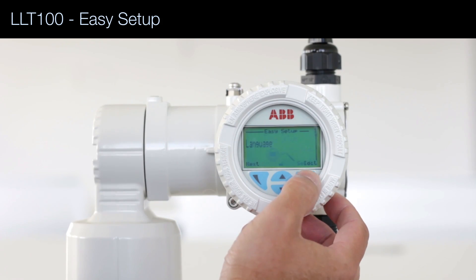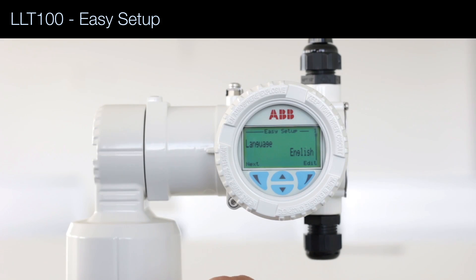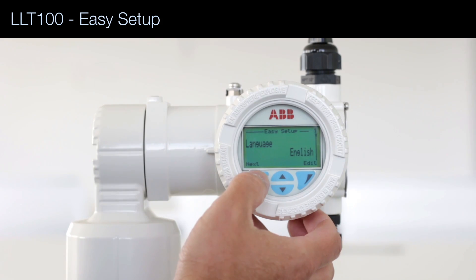The first question is about the language. We're going to select English, then press next.